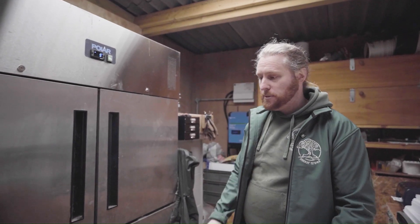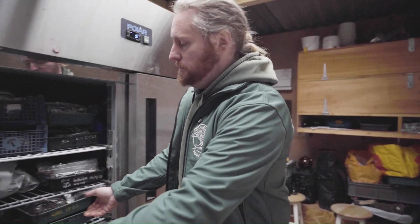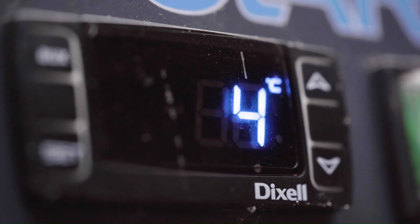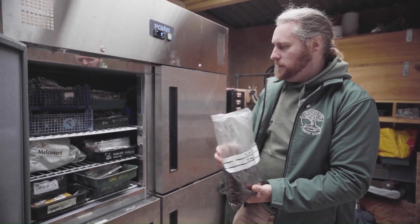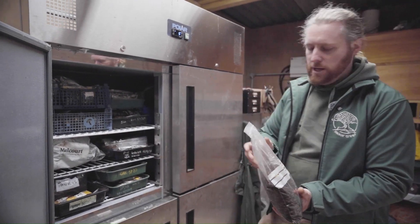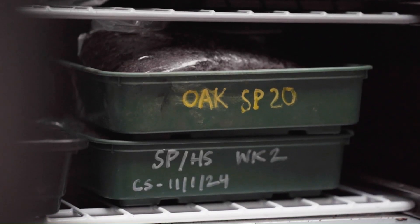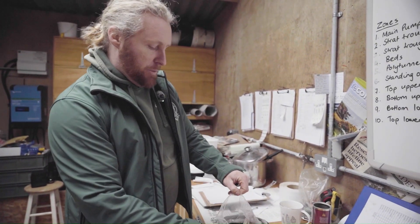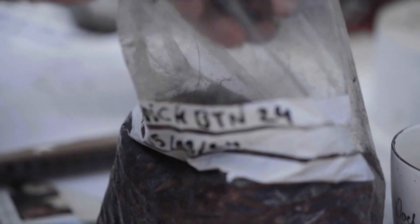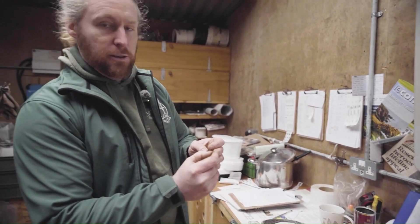Once the seeds are processed, we put them into coconut fiber, which is a moist medium to keep them damp, and they go into plastic bags sealed at the top with a small air gap so they don't go moldy. We label each bag and store them in the fridge over the winter. This promotes the natural process of breaking dormancy — each species needs a different amount of time in the fridge, and once the seeds have been exposed to enough cold, they'll change from dormant to growth mode and start to send out their first roots.